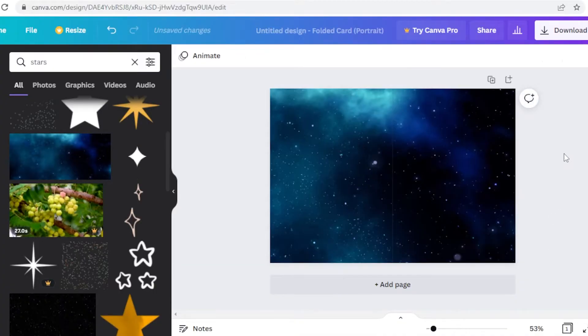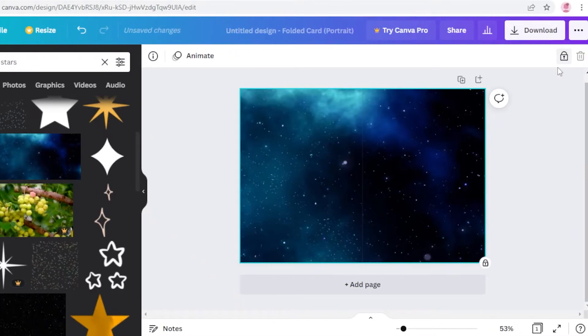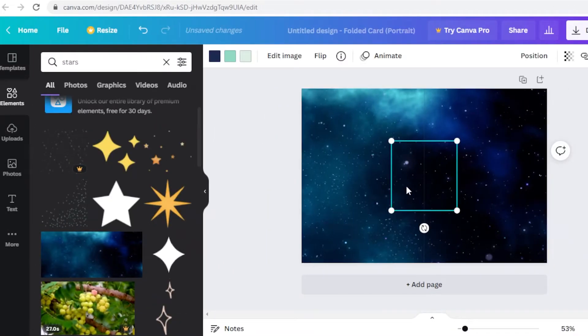I'll expand it until it fits the canvas, placing it like so to make sure it fills the entire card. If I want to change up the colors I can move the image out, but this looks pretty good. I'm going to lock it in place — locking it means that when I'm selecting and editing elements on top, the background image won't accidentally move.